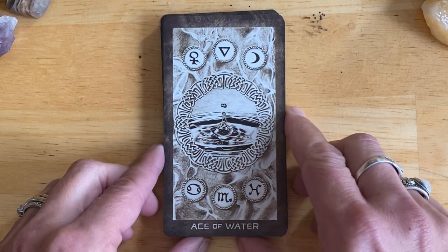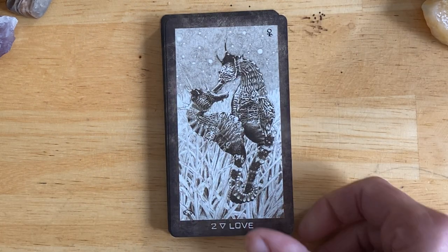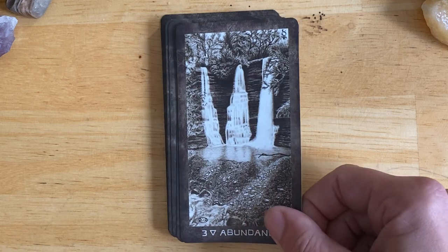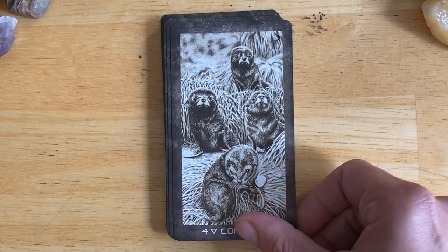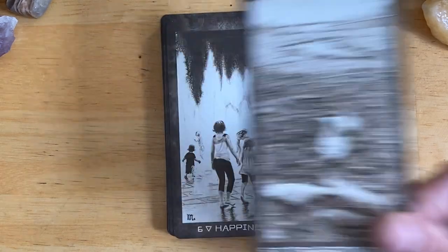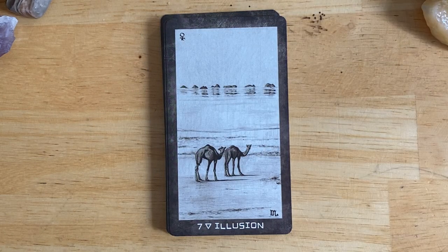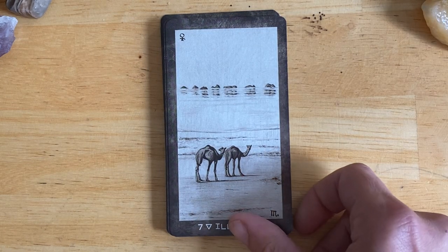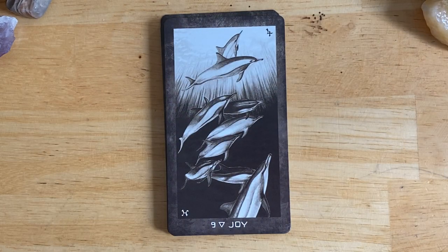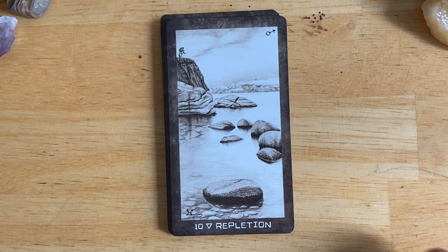Now into the suit of Water, or Cups. Love. Abundance. Comfort. Disappointment. Happiness. Illusion. Despair. Joy. And Repletion.